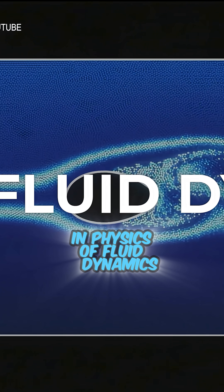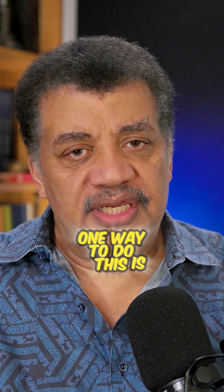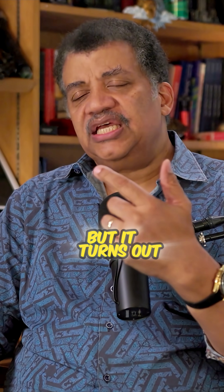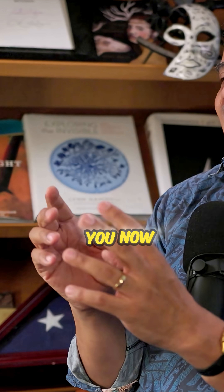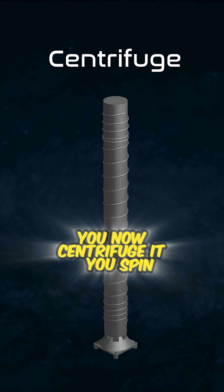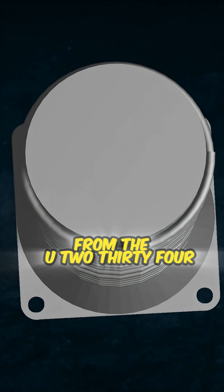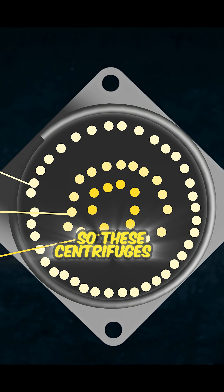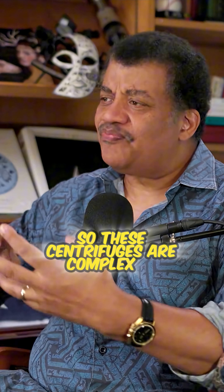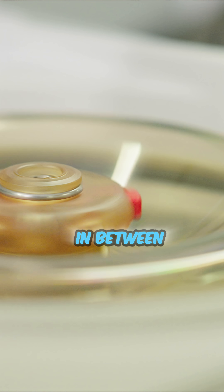Liquid is fluid. The study in physics of fluid dynamics is the study of objects moving through gas and liquid. One way to do this is to turn it into a liquid, but it turns out it's easier to turn it into a gas. Once you gasify the Uranium, you now centrifuge it — you spin it. The centrifugal forces will separate out the U-238 from the U-234, leaving the U-235 in between those two. These centrifuges are complex bits of engineering to siphon out the Uranium-235 from between the 234 and 238.